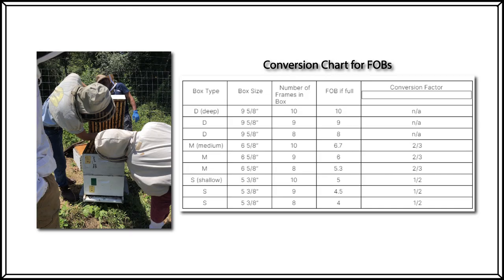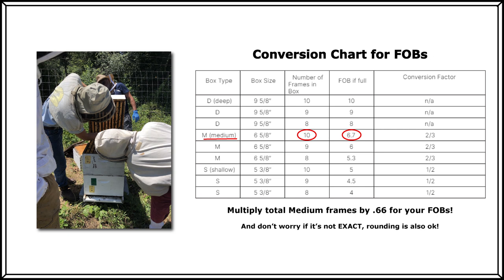Part of being a citizen scientist is learning scientific protocols and the official method of record keeping and converting to consistent units of measurement. For frames of bees, a standard unit of one frame of bees is based on a single deep frame. So if you're using medium or shallow boxes, you can refer to the conversion chart in the frames of bees inspection guide on the sentinel apiary program page at beeinformed.org. As an example, one medium frame equals two thirds of a deep frame, and a full medium 10-frame box would equal 6.7 frames of bees. So three medium frames that are full of bees are equivalent to roughly two deep frames that are full of bees.